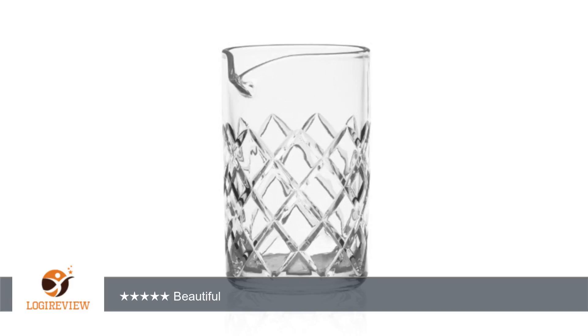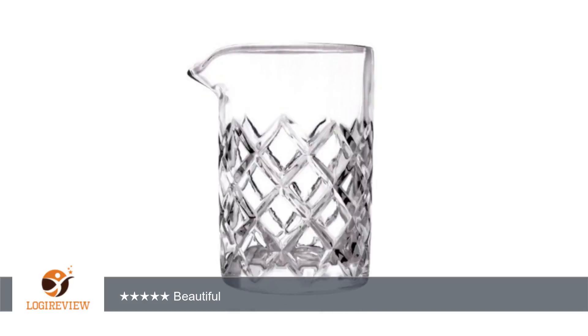A customer wrote: if you want to add a little style to your cocktail making, this is what you need. I have used it for both Manhattans and Old Fashioneds and it is a joy to use. The glass is thick and weighty, with the overall top diameter the perfect size to fit a Hawthorne strainer.